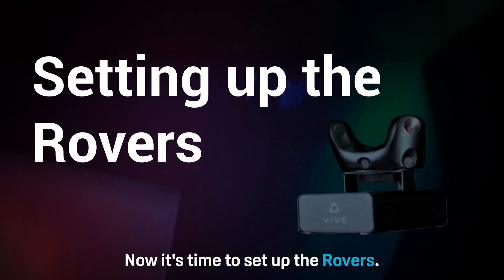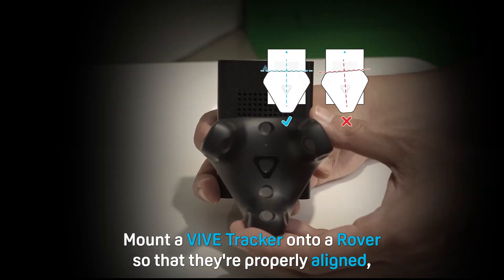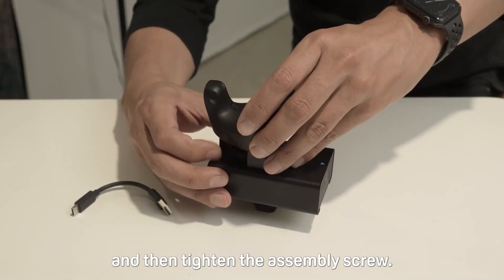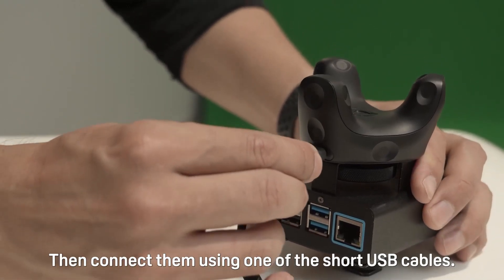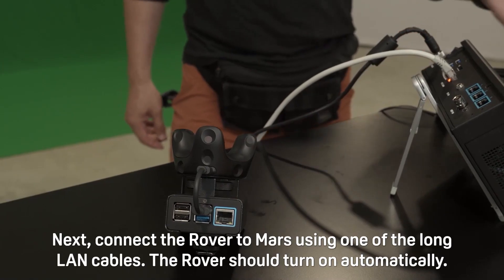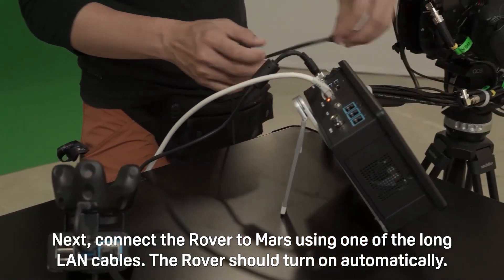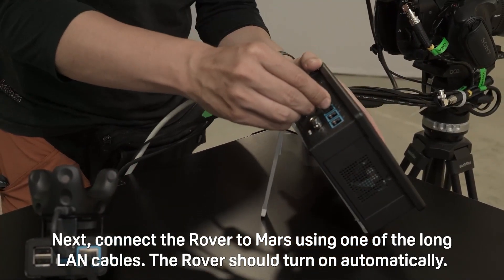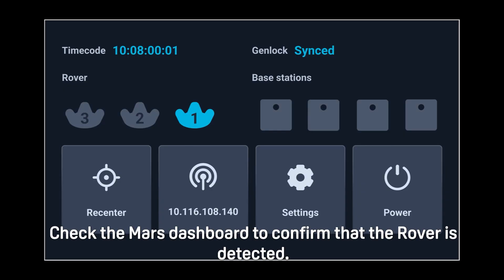Now it's time to set up the rovers. Mount a Vive tracker onto a rover so that they're properly aligned and then tighten the assembly screw. Then connect them using one of the short USB cables. Next, connect the rover to Mars using one of the long LAN cables. The rover should turn on automatically. Make sure to keep track of which ethernet port on Mars the rover is connected to. Check the Mars dashboard to confirm that the rover is detected.